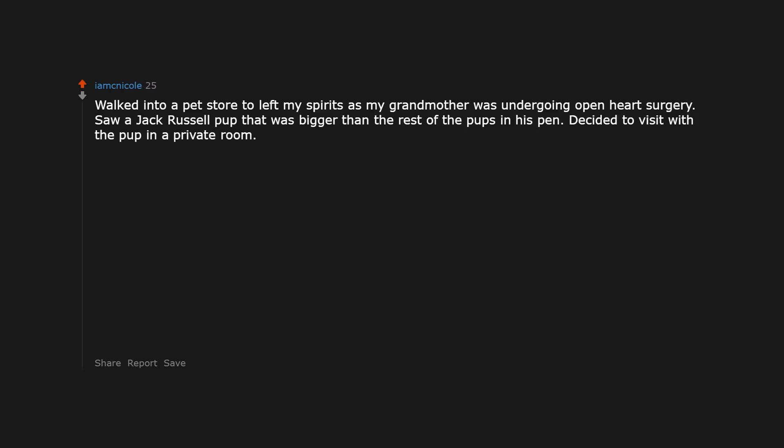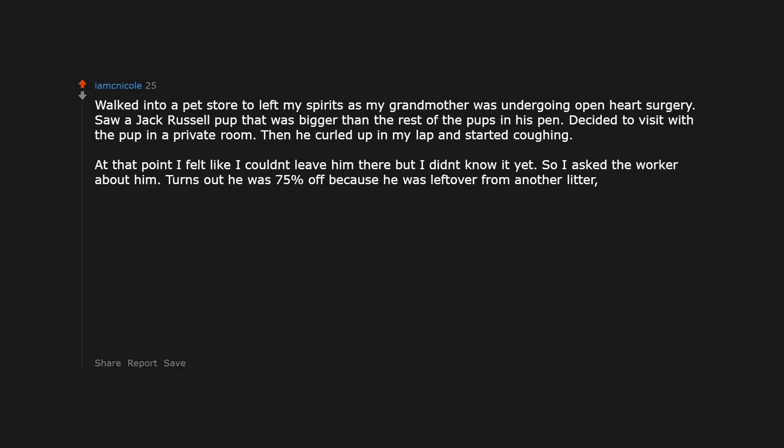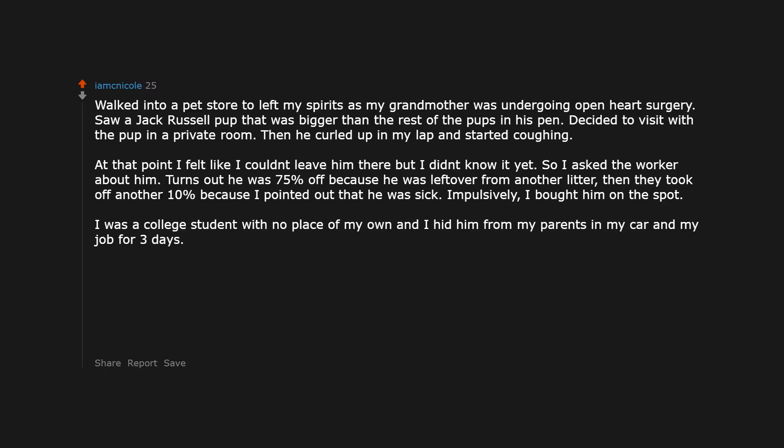Walked into a pet store to lift my spirits as my grandmother was undergoing open heart surgery. Saw a Jack Russell pup that was bigger than the rest. Decided to visit with the pup in a private room, then he curled up in my lap and started coughing. So I asked the worker about him. Turns out he was 75% off because he was left over from another litter, then they took off another 10% because I pointed out that he was sick. Impulsively I bought him on the spot. I was a college student with no place of my own and I hid him from my parents in my car and at my job for 3 days.